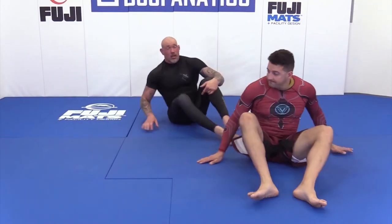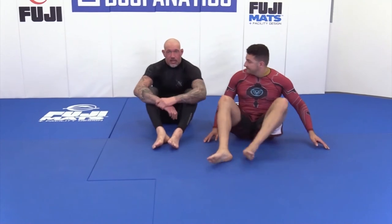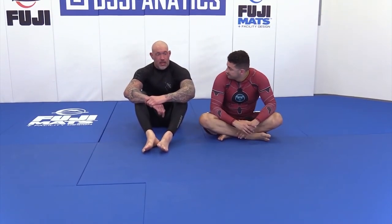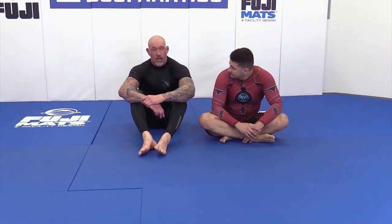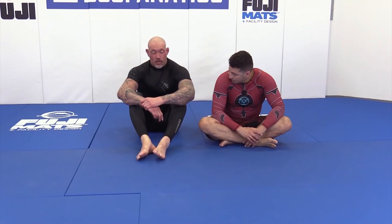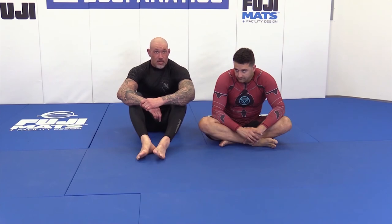I always call this a boa choke. I don't particularly like snakes, but when I first taught this — I think about 15 years ago — I didn't know what else to call it, so I still call it a boa choke. If someone's got a better name for it, be my guest, because it's technically a strangle, not a choke.